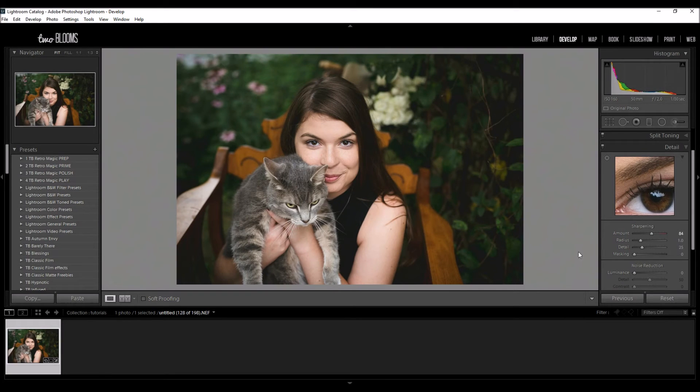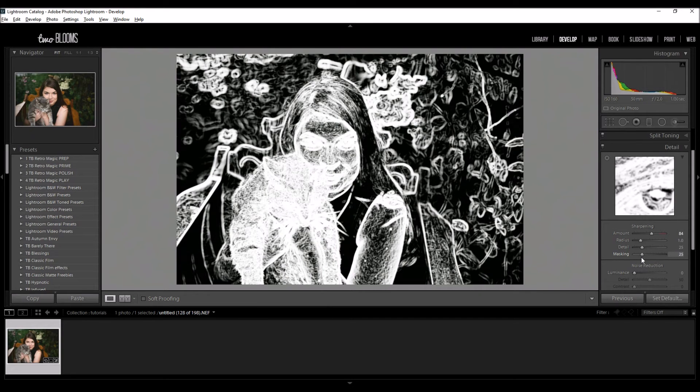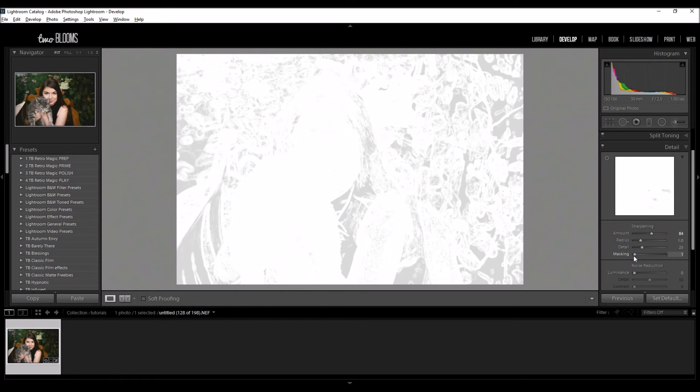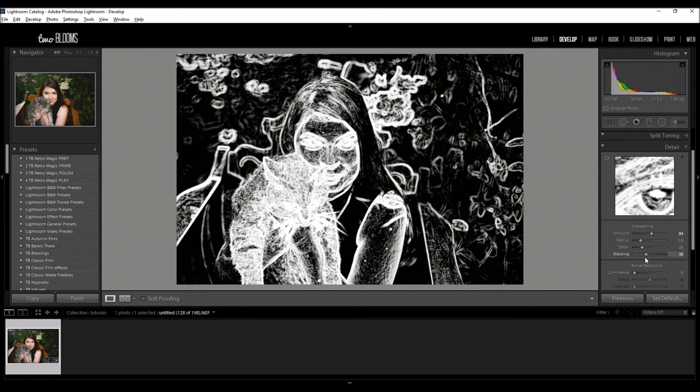Now the last slider is the masking and this is really cool because it helps you see what's being applied to your image. To use masking, hold down your alt key — on a Mac you're going to use your option key — and then you can start sliding. You see how it starts with a pretty white image. The white you see is where all of the sharpening is being applied. The more that I move my mouse over, the less sharpening is being applied.